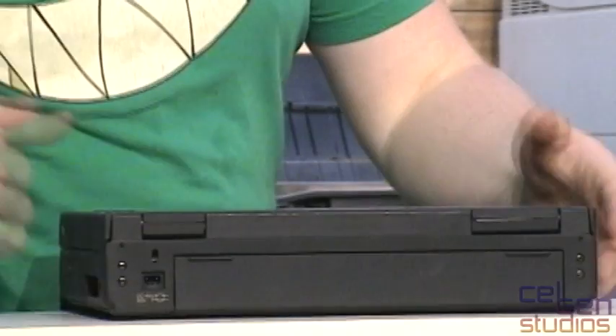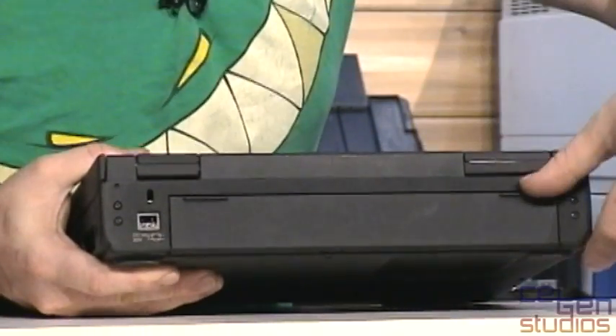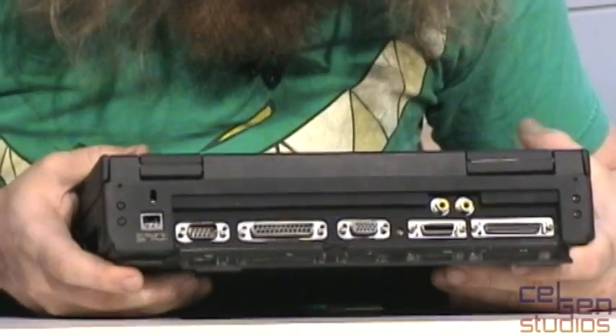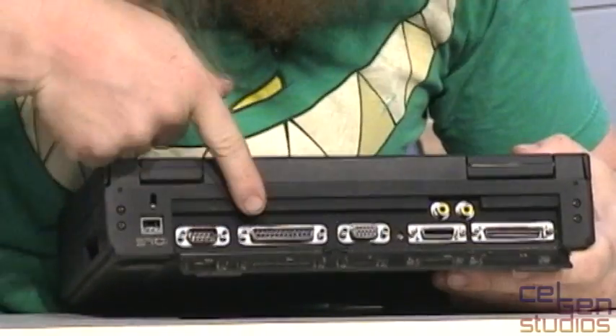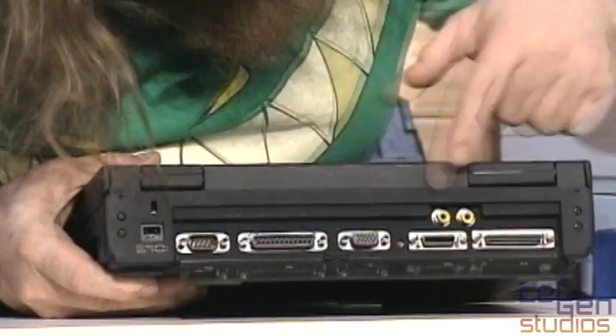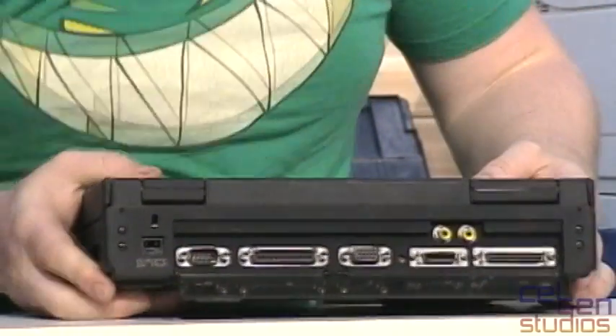Look at the size of this thing — massive. Going back here, we have the power connector, and there's a little flip-down door. I'll pop that open and it gives us all of our standard connections: serial, parallel, VGA, and I believe a power and reset button here. We also have a connector here for the external floppy drive, and I have one of those floppy drives with me right now.